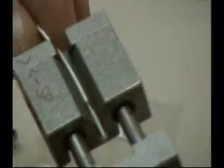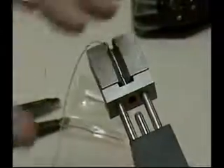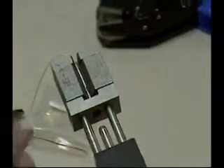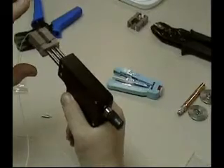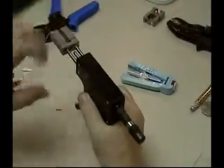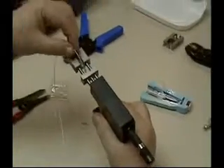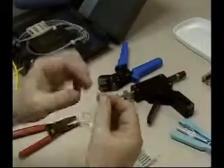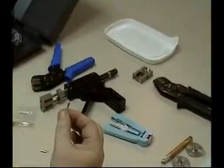You make sure the ferrule sits properly at the base of the tool, then you slide the guide so that the ferrule is well positioned and you're ready to impact with the handle. This is done very quickly — you can hear the click — which means the ferrule is already impacted. Then you slide it back and pull it out. That takes care of crimping and wrapping the fiber properly.